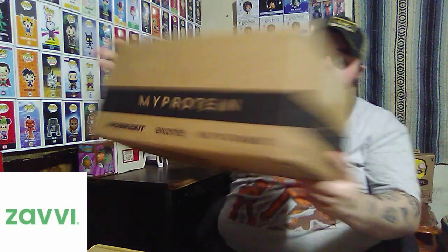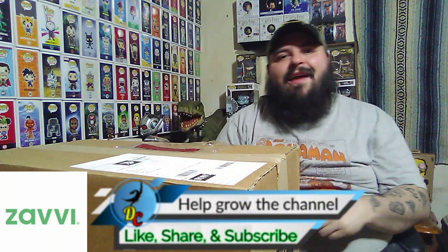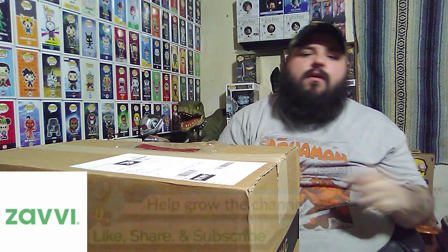So this is an order from Xavi. A couple weeks ago they announced on their website that they had this 2-for-1 deal on a certain item. So I contacted them and I was like, I'd like to have that to unbox on my channel. We got to talking and they sent it to me to actually open for you all.